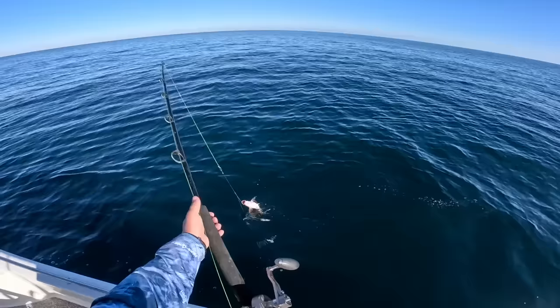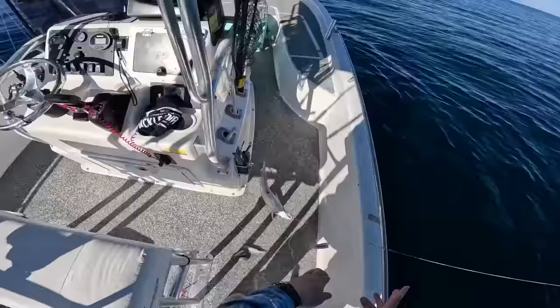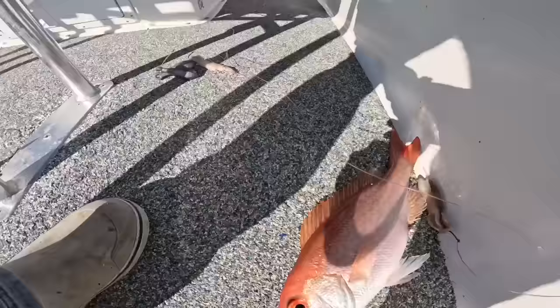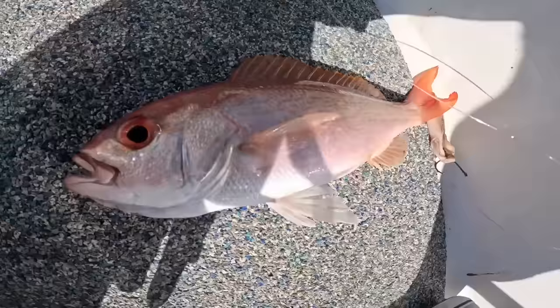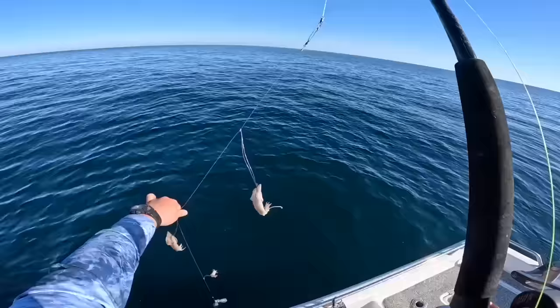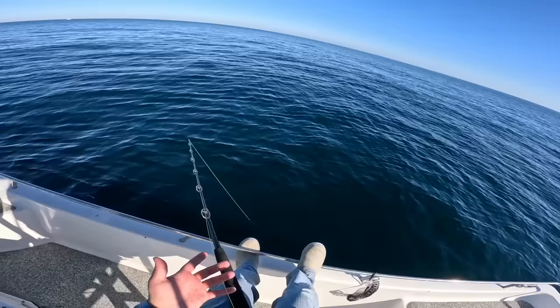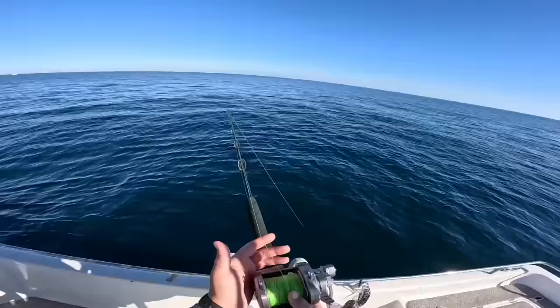Nice, it's a keeper! We got our first keeper of the day. Big old vermilion snapper, look at that - that is called a beeliner, vermilion snapper, mingo. That's a good eating fish right there, really good eating. Going to throw him in the cooler. Looks like we still have bait on two of them. I'll put some more squid on this one and drop it back down. You want to try to reel in two pounds of weight from 312 feet with a strong current - that's a workout right there.